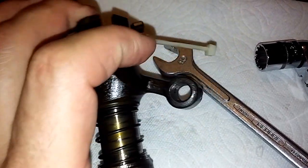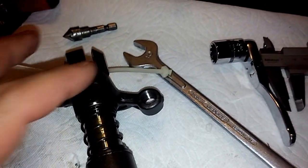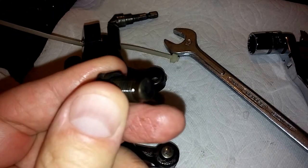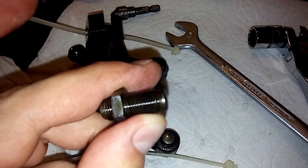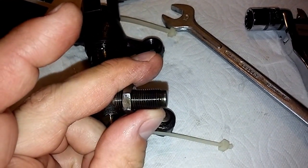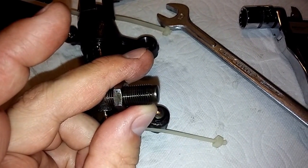But then I noticed on the exhaust valve rocker, cylinder one — the original adjuster I took off, this one here — only sticks out barely 1.5 millimeters. I really thought, considering the camshaft and all that, that they would stick out almost the same amount, but that's not the case.